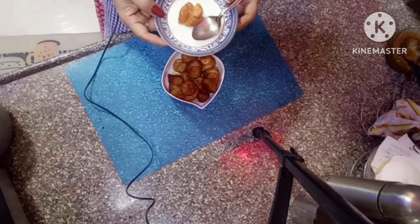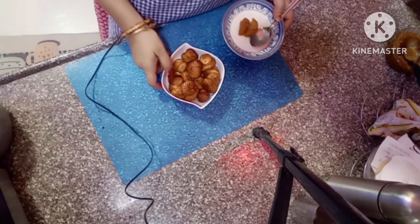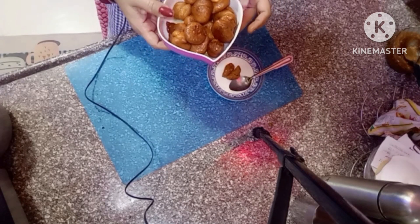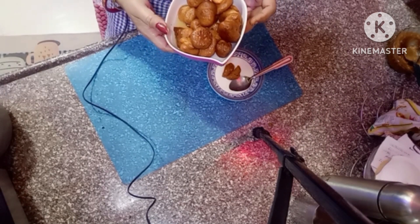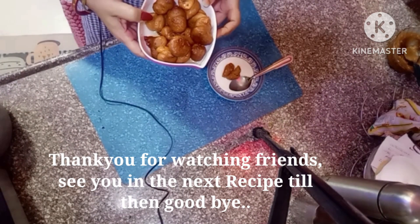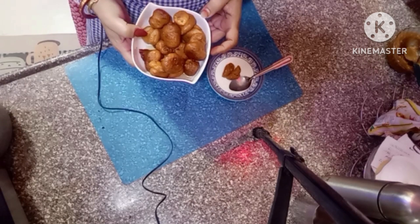So soft and so tasty. You will also make it — look how good it is. Tasty moog dal sweet. Thank you for watching. See you next time. Goodbye.